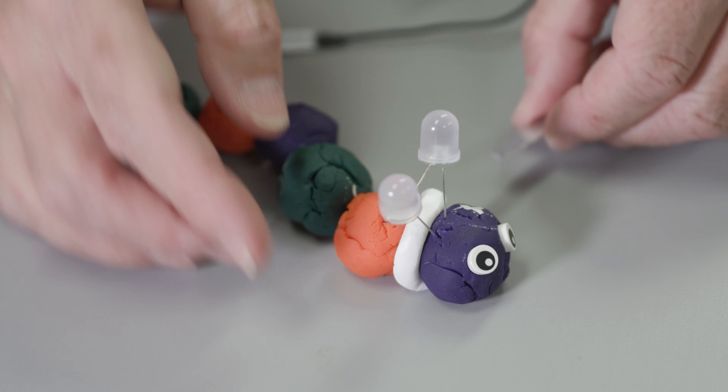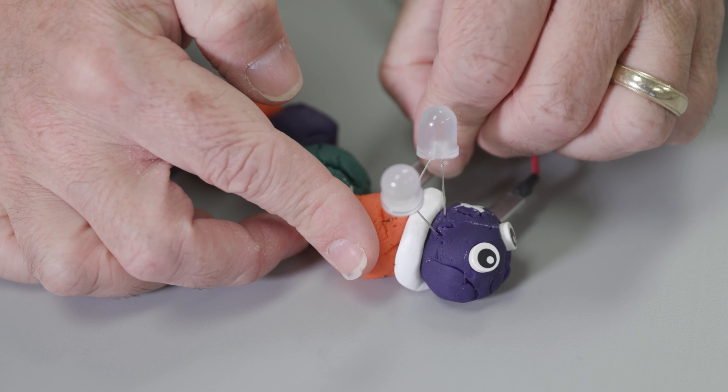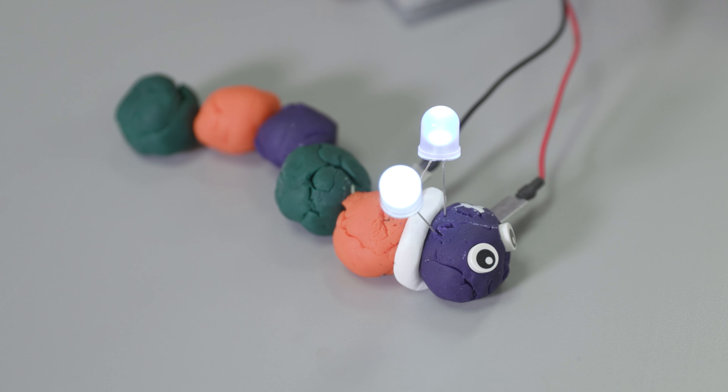This kit definitely requires batteries. Each battery holder needs four AA's, so be sure you have access to extra batteries in case any of the batteries die.